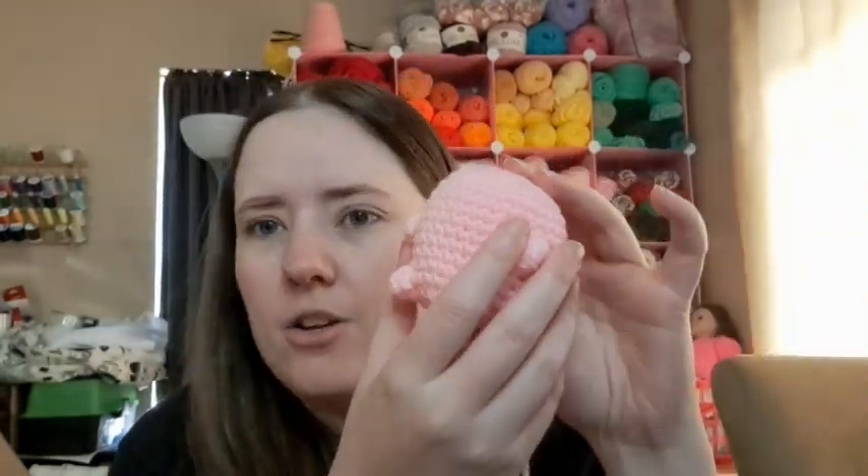I thought about stitching on whiskers too, but I don't think they really need them — I think they're cute without. So I've almost got hers done and then I've just got the other two to make. They're really quick patterns; it's just with a baby and everything else going on in life, it's hard to get moments to sit down and crochet.